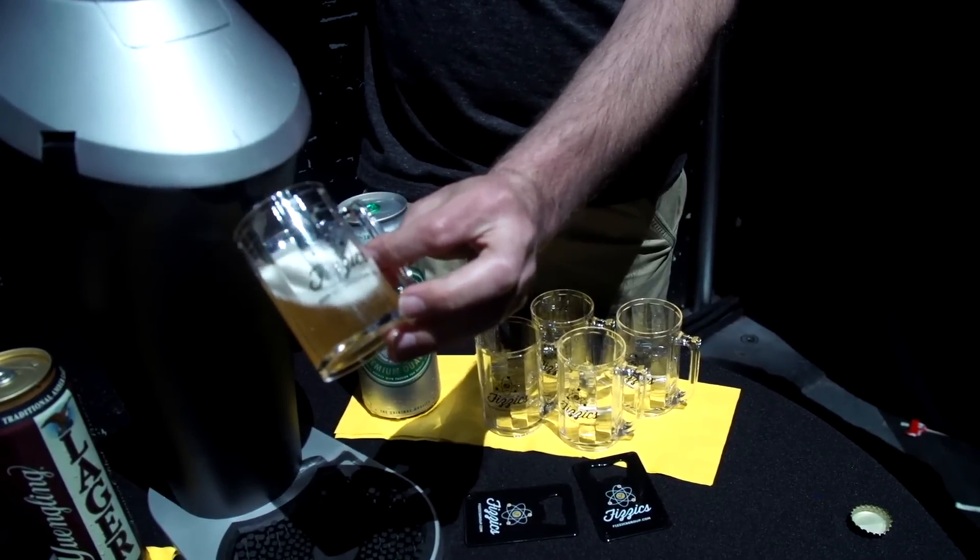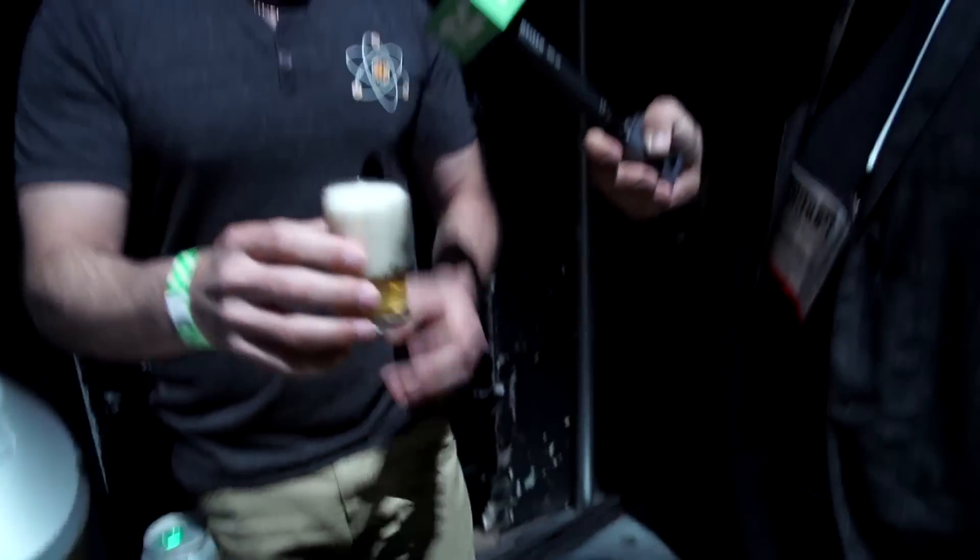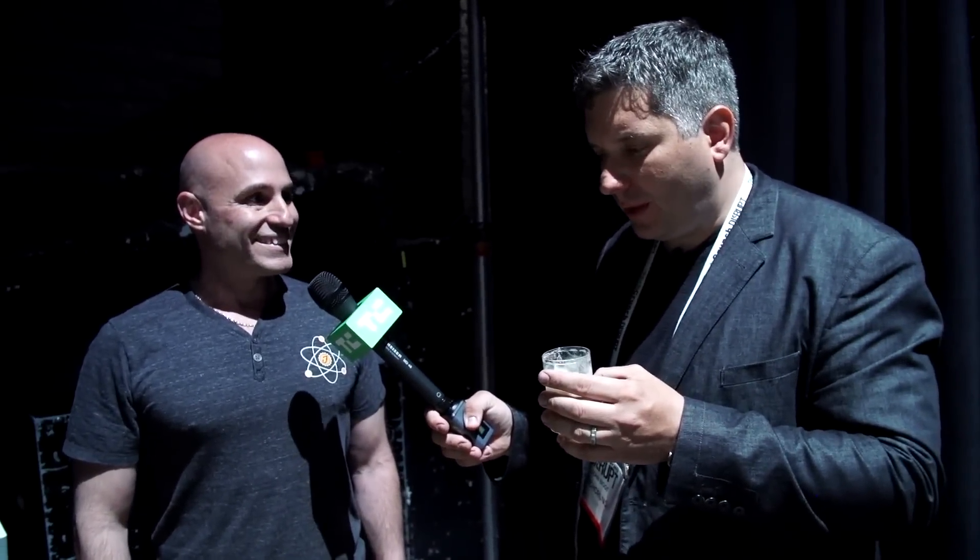Right now I'm serving some Brooklyn Brew for you, and you'll see that the foam on that is very dense. When you take a sip of it, you're immediately going to notice an enhanced aroma and flavor, along with a smooth, rich creaminess that you can't find in any carbonated beer today.